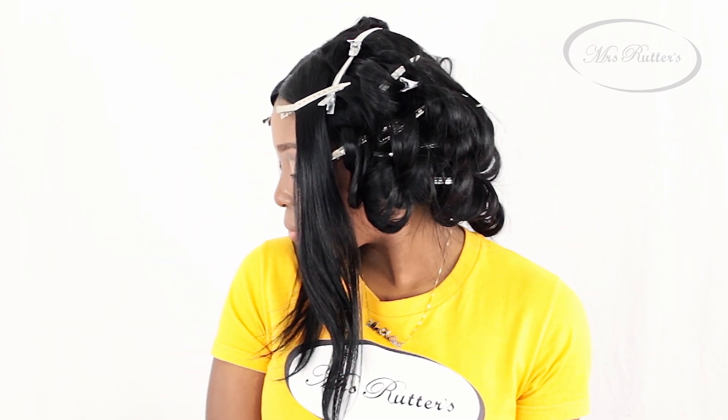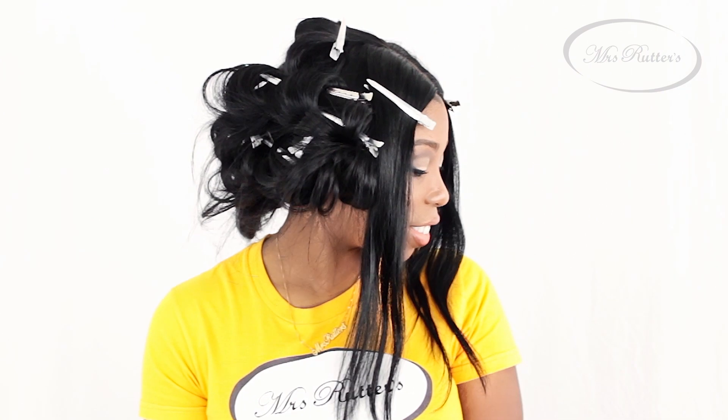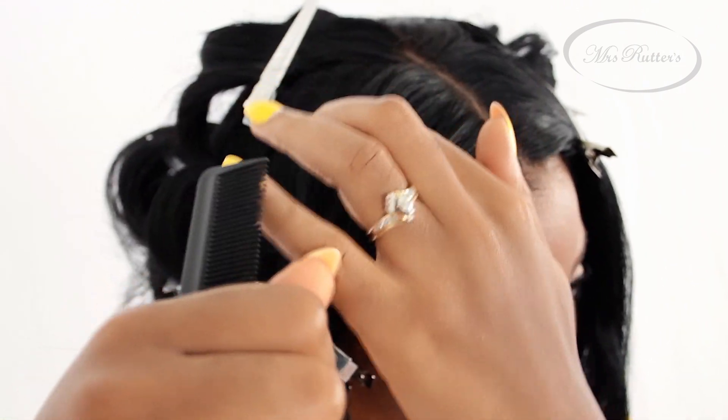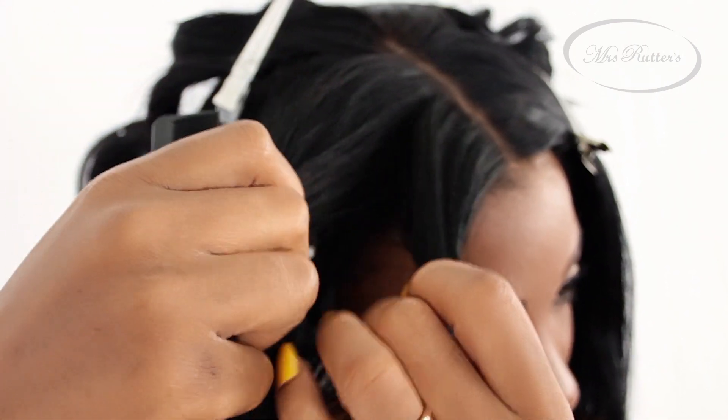I've already curled most of my hair, and as you can see, I have two sections left. I'm going to show you how easy it is to achieve these luscious curls. Before you begin curling, make sure you've applied heat protectant to protect the natural curl pattern of your extensions.